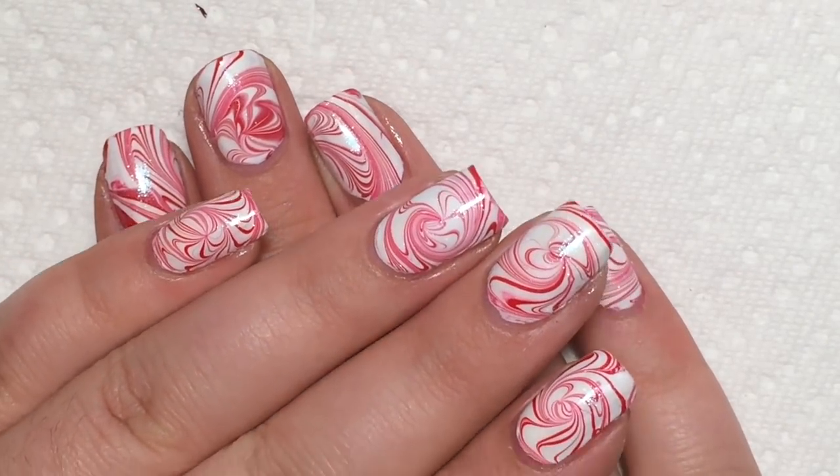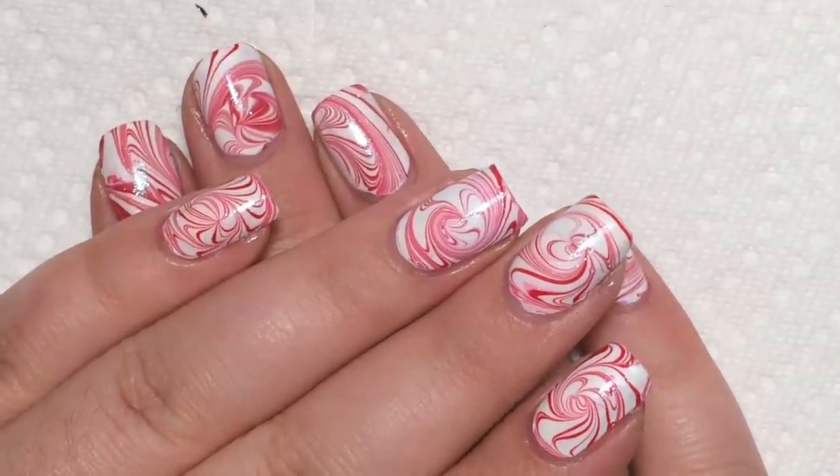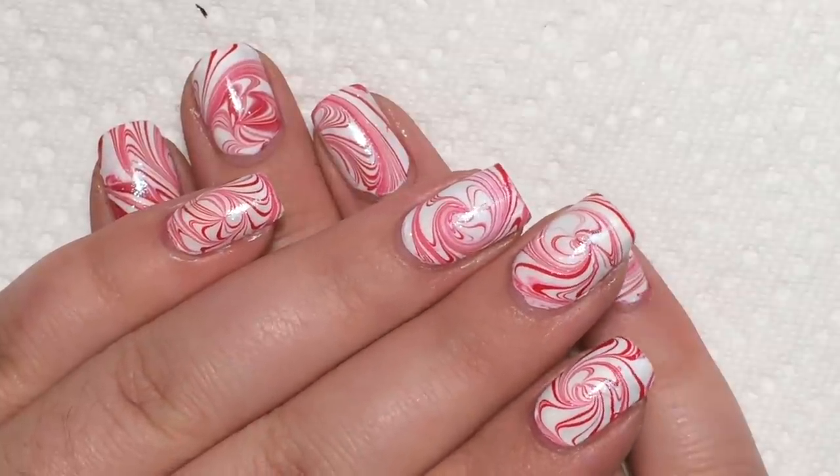Hey guys, Corinne Musser of Mucking Fusta here today to show you how to get this peppermint swirl water marble for the holidays. So let's go ahead and get started.